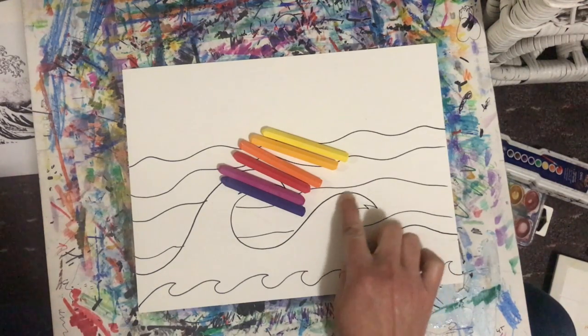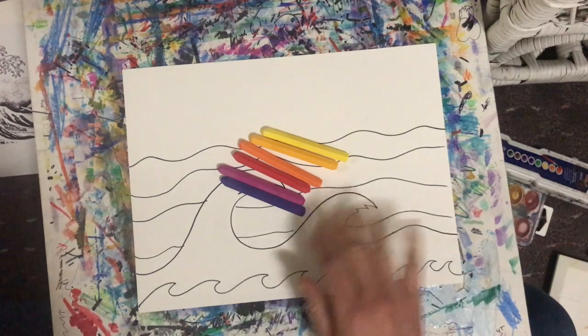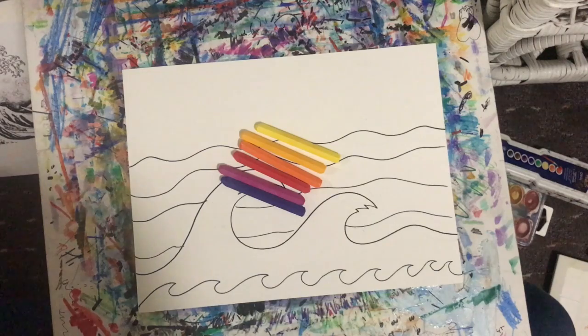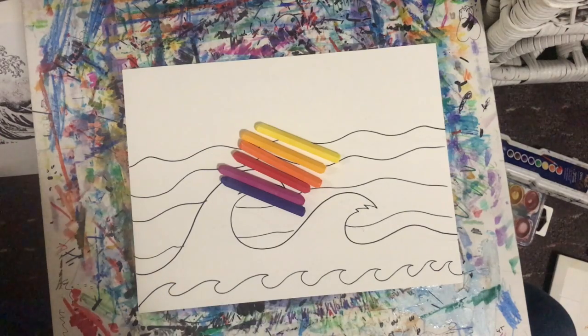I'm also going to leave some of the wave tips white for the crest of my wave. Feel free to add other things in your drawing — maybe there's a boat, a dolphin popping out of the water, a tail, or a shark fin. It's up to you. Make it your own — you're the artist. I'm going to simply start with my sky; you may follow along or take it your own artistic way.